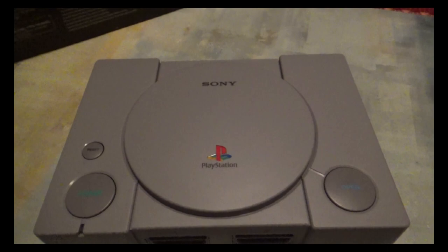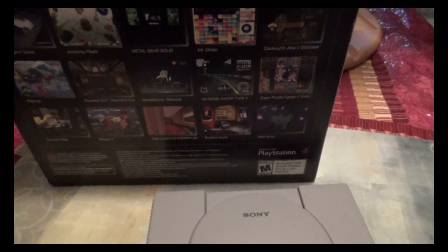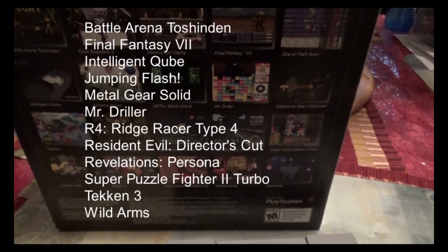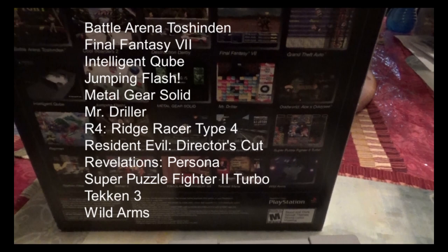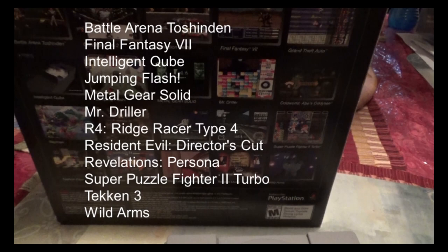Now onto the games — this is where a lot of people had the biggest gripe about the system. It comes built in with 20 games. There are differences between the US and PAL version compared to the Japanese version. Games that came to all regions include Battle Arena Toshinden, Final Fantasy 7, Intelligent Cube, Jumping Flash, Metal Gear Solid, Mr. Driller, R4 Ridge Racer Type 4, Resident Evil Director's Cut, Revelations Persona, Super Puzzle Fighter 2 Turbo, Tekken 3, and Wild Arms.